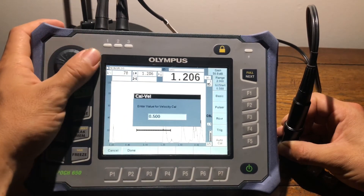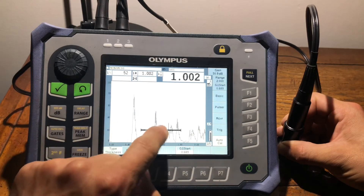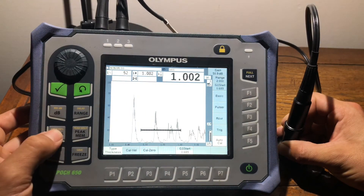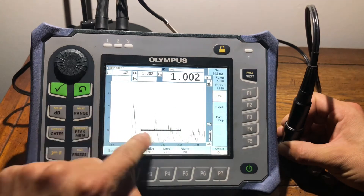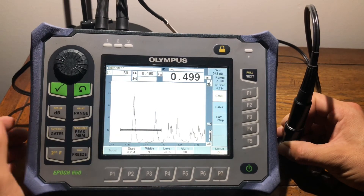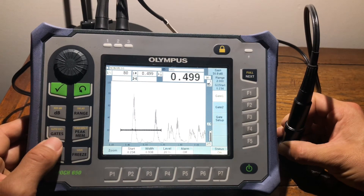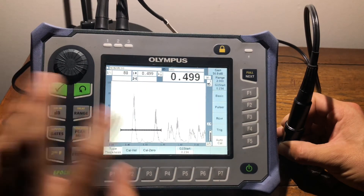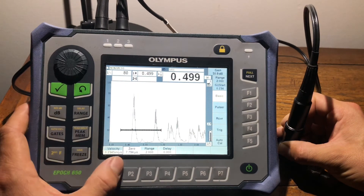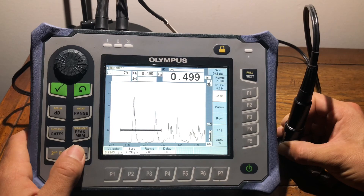I'm going to scroll down to where it should be, hit done. Right now we're actually out of place — as you can see we're reading the second gate, which is one inch, and that's good because that means it's doubling it. We're going to hit gate, move our gate one to where it should be. You can see we're reading gate one and we're calibrated at 500. That's a really easy way to calibrate your scope using a quick Auto Cal. This pretty much sets our velocity and our zero, so we're actually good. Please like and subscribe if you found this useful.